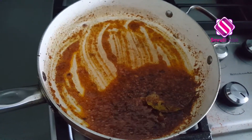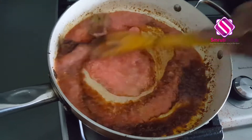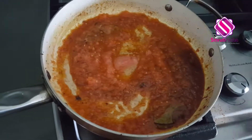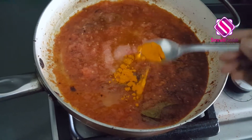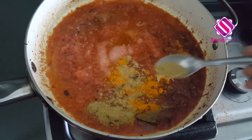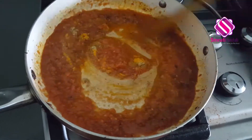After around three minutes, add the tomato puree to it and mix it well. Now season it with salt, add half teaspoon of turmeric powder and a tablespoon of coriander powder. Mix it well and allow them to cook.